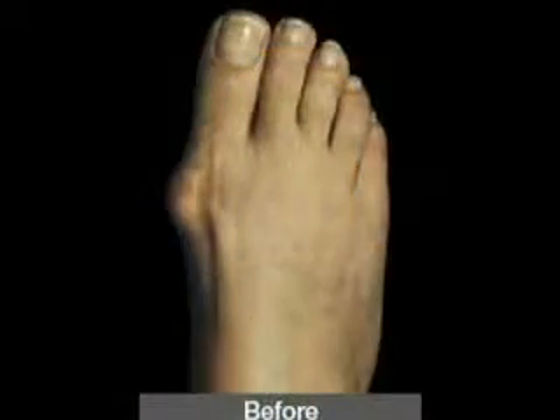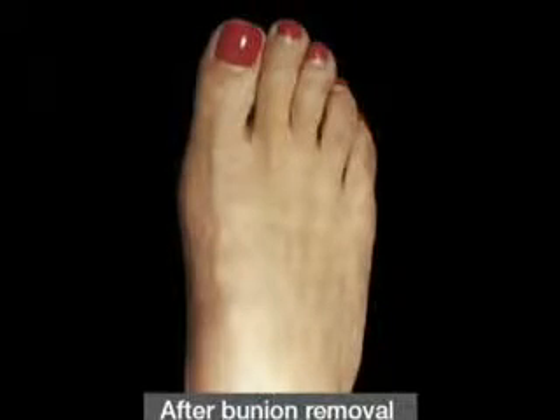When I fix bunions and hammer toes, ingrown nails, warts and bone spurs, I do all the work without general anesthetic. I use a local anesthetic. And I want you to know that local anesthetics don't have to be painful.